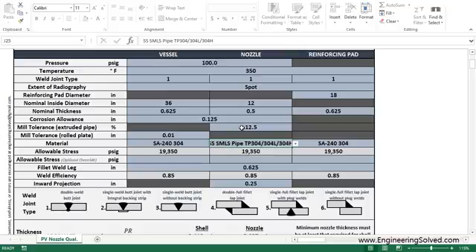That's usually a standard procedure. Now here we have 0.01 inches for your mill tolerance — notice this is the same variable, mill tolerance, but one is in percent and one is an actual length value.